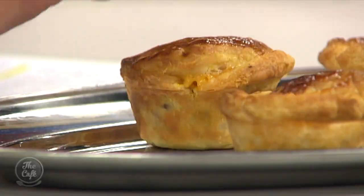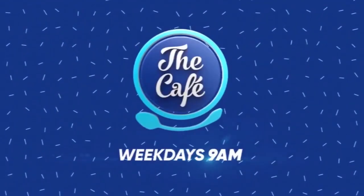Look at this — they look delicious. I made that one especially for you — it's got a little emblem on it. Thank you!